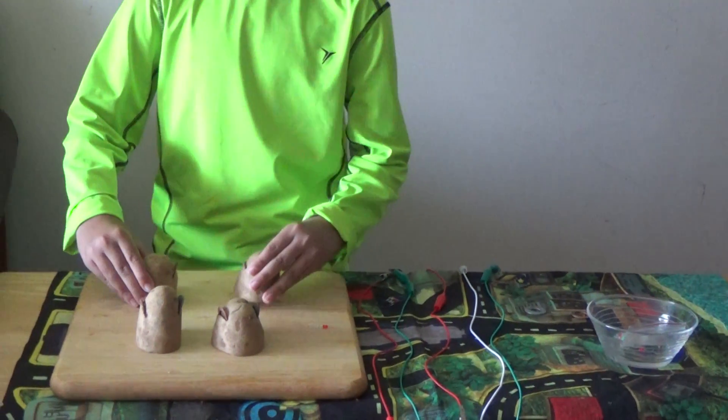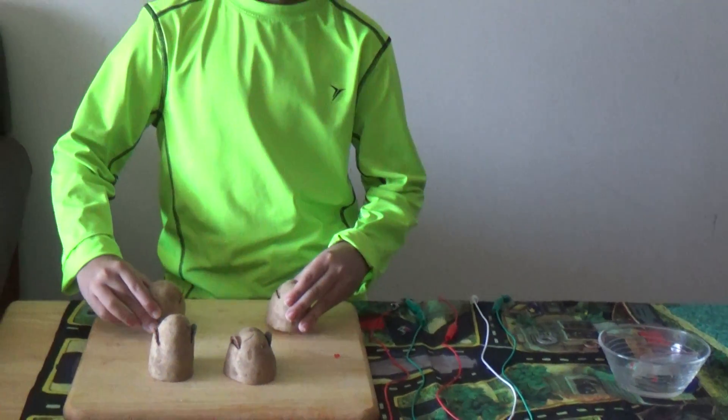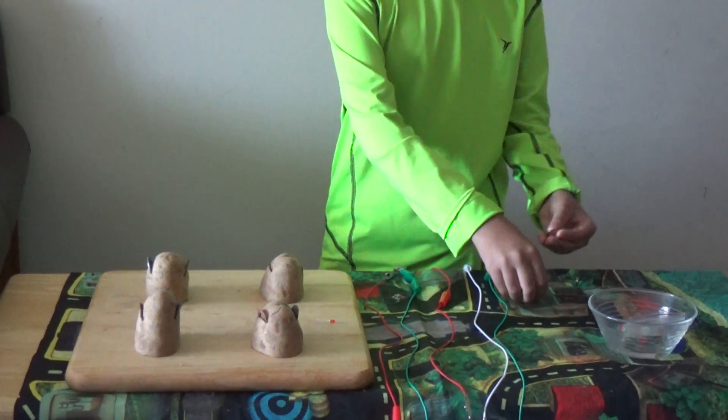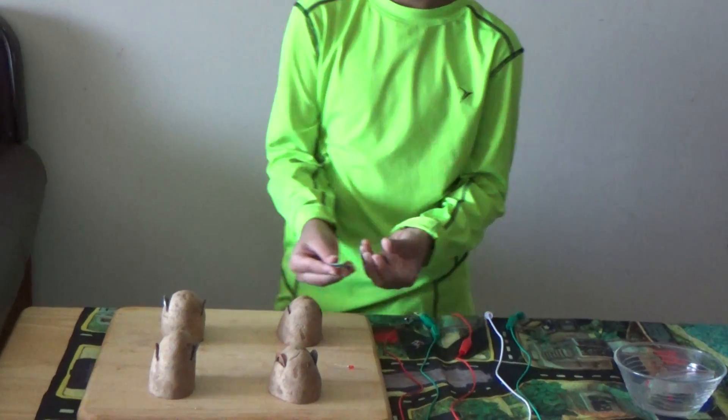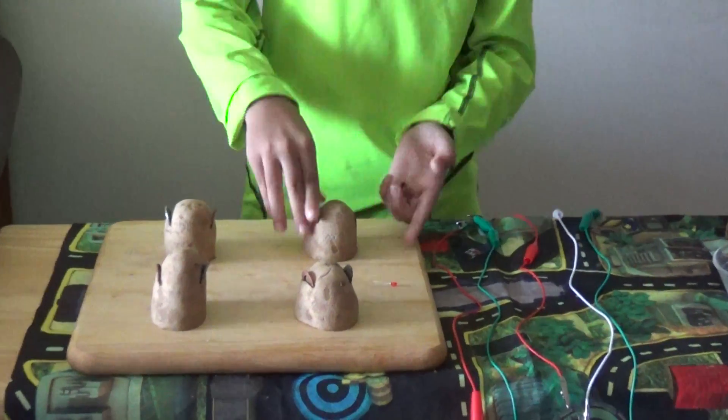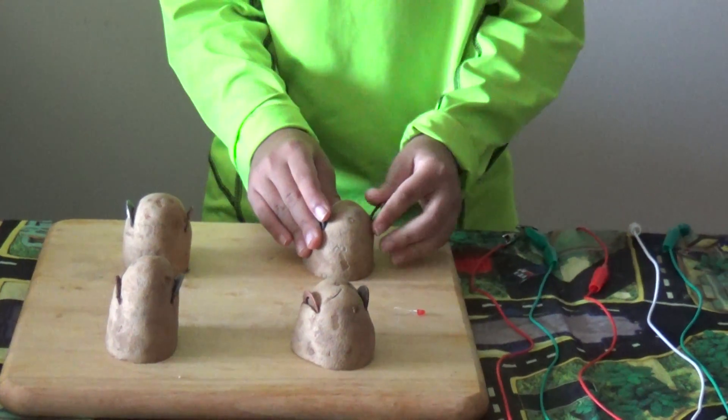You get your two half-cut potatoes, you put it open like this. Then you get your zinc and your copper. Put your zinc here, then on the other side, you put your copper.